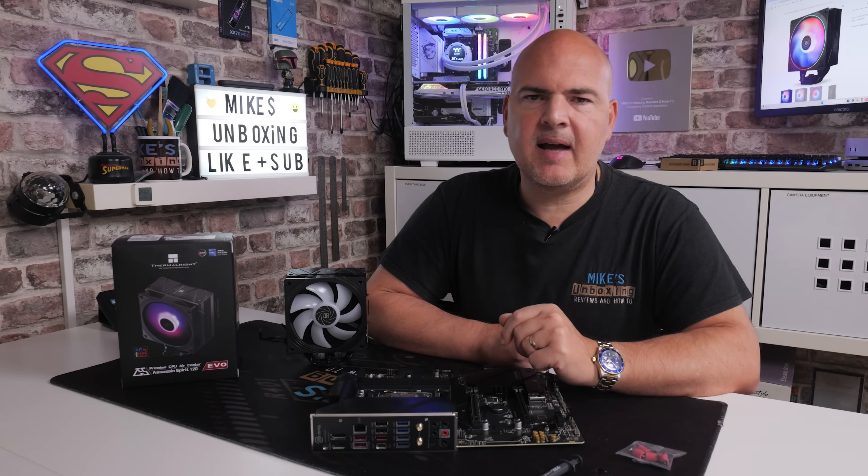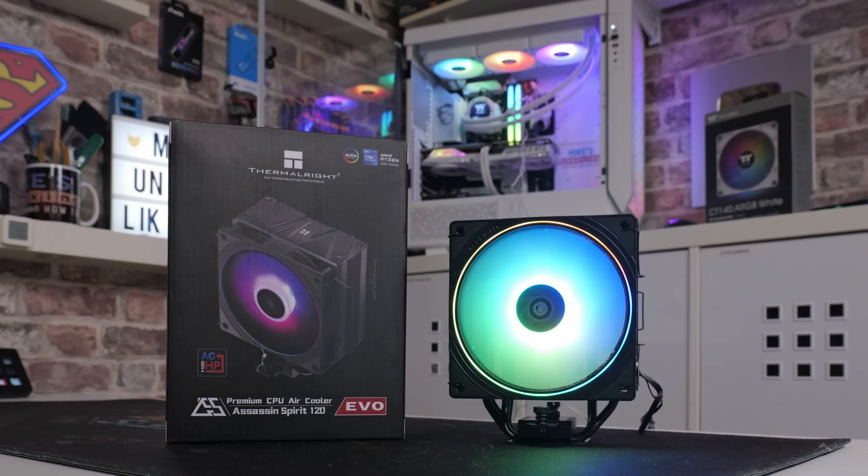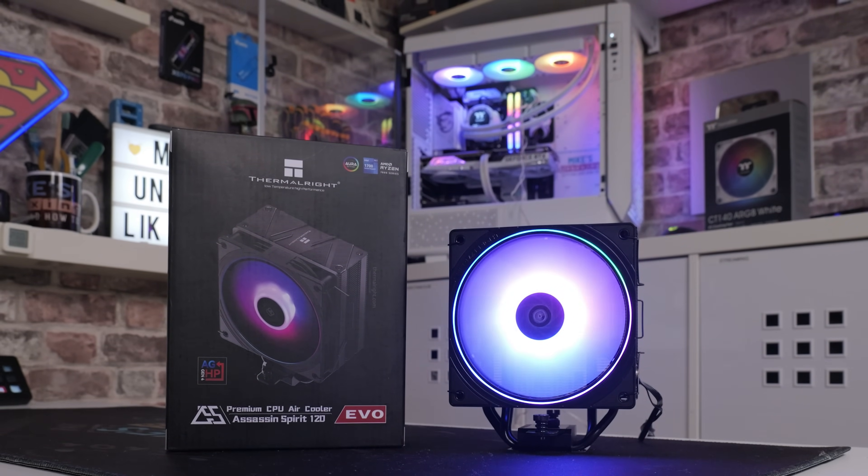Hi, this is Mike from Mike's Unboxing Reviews and How To, and in today's video I'm going to show you how easy it is to install the new Thermalright Assassin Spirit 120 EVO.